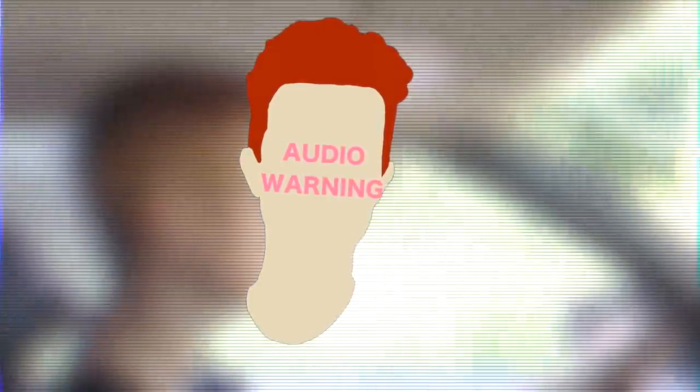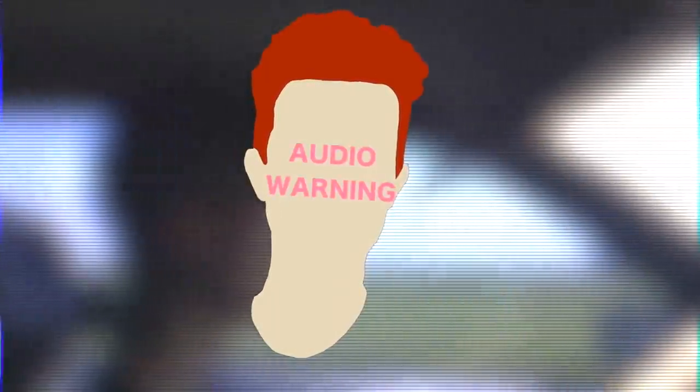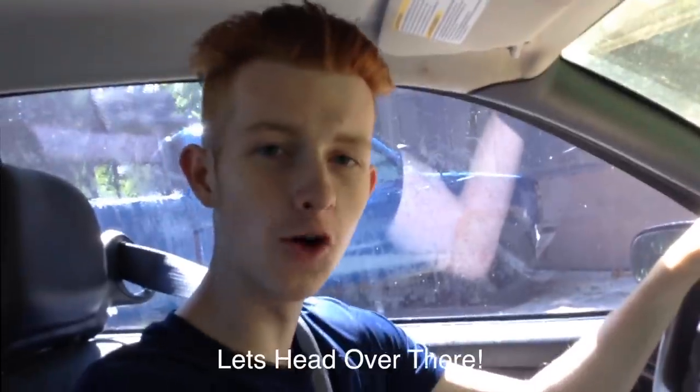Parkour! Alright, so I just want to warn you guys real quick — the audio on the iPod is pretty quiet so you might have a little bit of a hard time hearing what's going on. I'm gonna put subtitles up on the screen just in case. The good thing is it does not last for very long. I hope you guys enjoy it. Alright, we're in the car now, let's head over there.